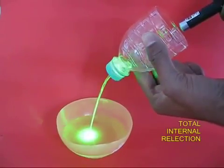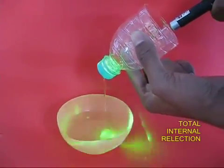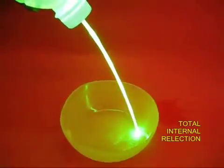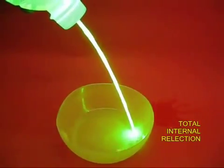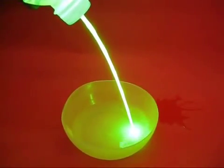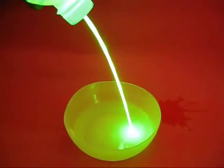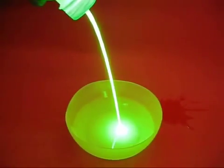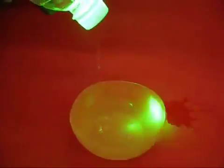This is like total internal reflection. You can see this in darkness — you will see a glorious curve of light, almost like an arc bending and falling in the bowl of water. It is an absolutely glorious and graphic light experiment.